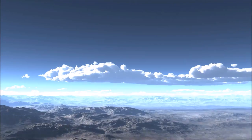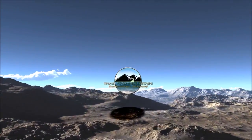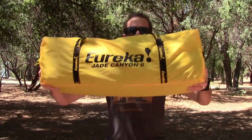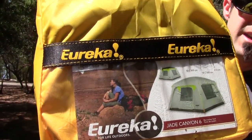Here's their website right here. So here's the Jade Canyon right here — there's the label for the outside. We're gonna get it out of the packaging and set it up.